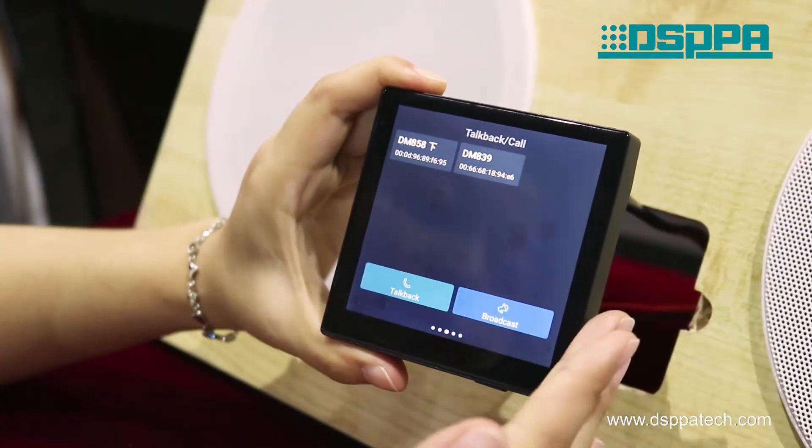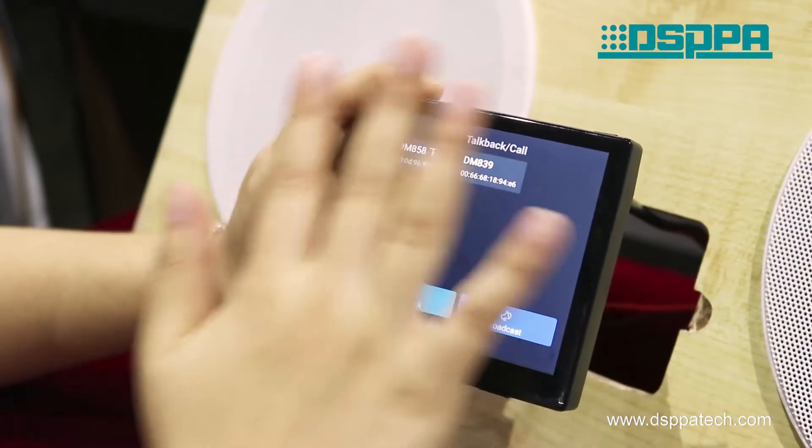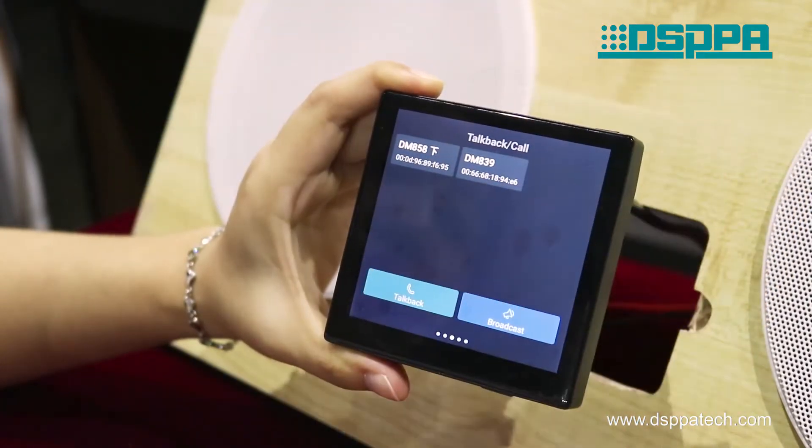Let's move on to the next part to learn about the product appearance and basic dimensions.